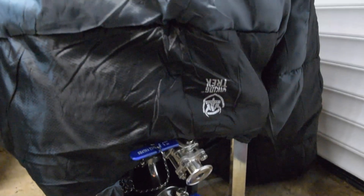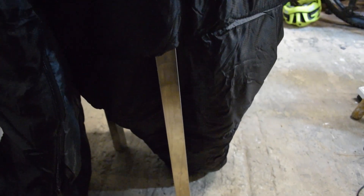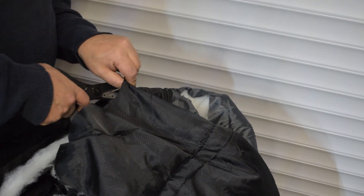I tried fitting the sleeping bag over the fermenter and it seemed to fit quite well, though obviously there's a lot hanging off the top that I don't really need. First I cut a hole in the back to allow the rear leg out — I would hem around that hole later on — and then I started cutting off the excess from around the top.